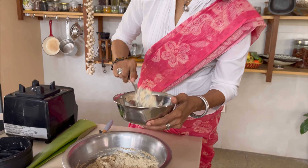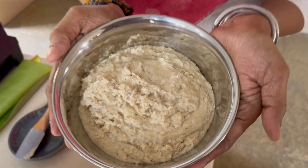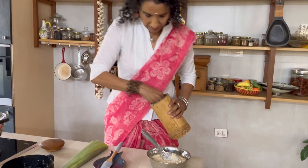For regular idlis made with rice, eight to ten minutes is more than enough to steam. But for jowar idlis, you want to steam for about 15 minutes. Look at how beautifully it fermented.